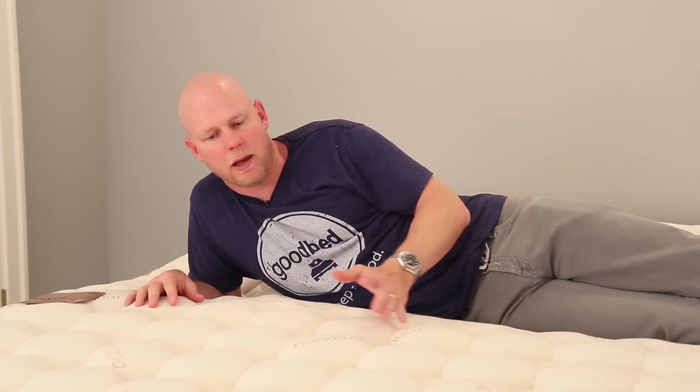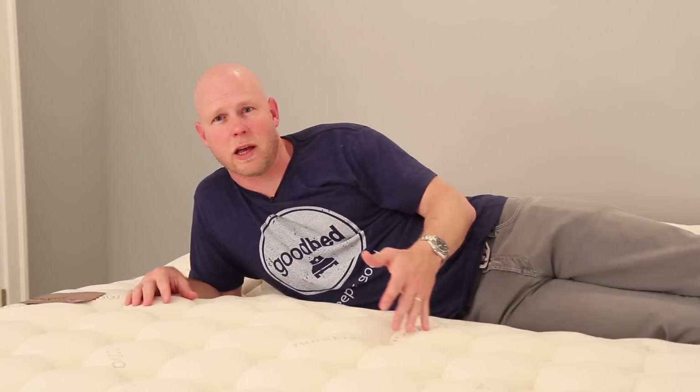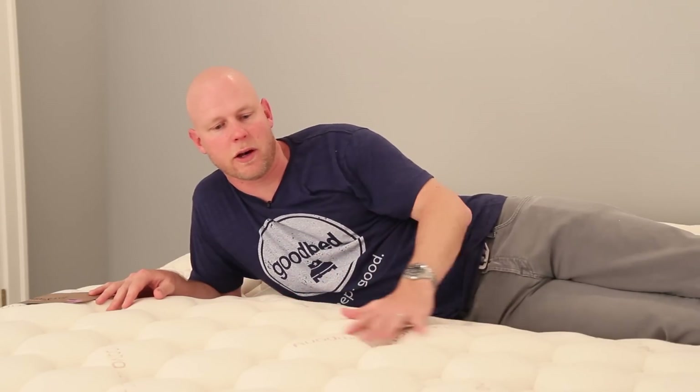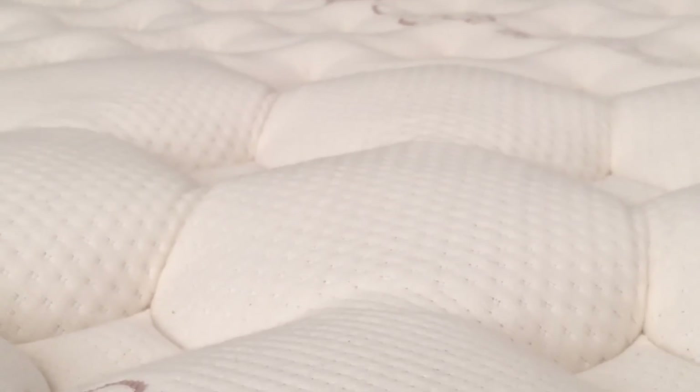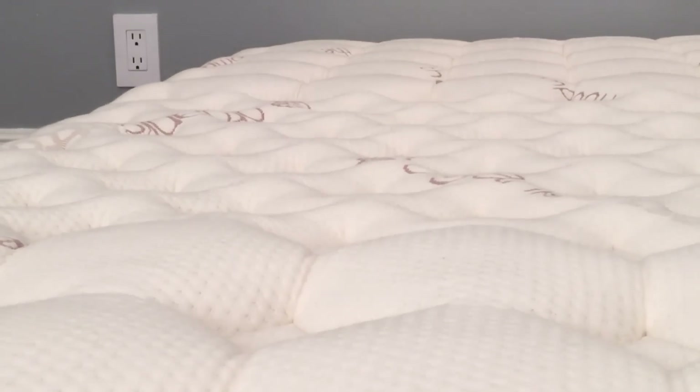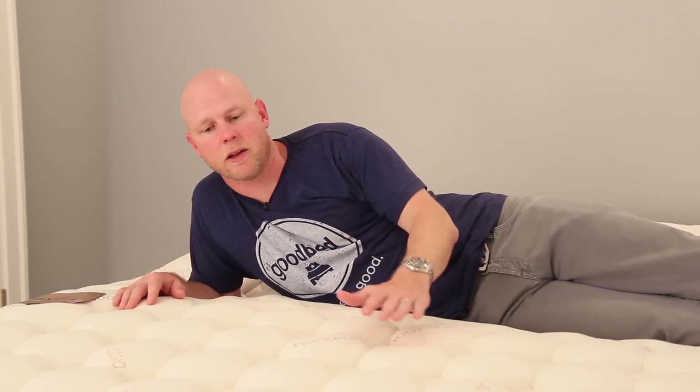And the last point relative to a traditional memory foam mattress is that this mattress doesn't conform to your body quite as closely as most memory foam mattresses with four-and-a-half inches of memory foam would. That has to do with the quilting layer on top, which due to its undulations introduces greater points of contact between your body and the air, allowing heat to more efficiently escape. So all those things factored in, this mattress is not going to sleep as hot as many other memory foam mattresses like it.